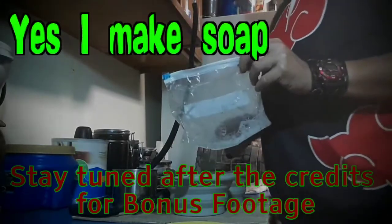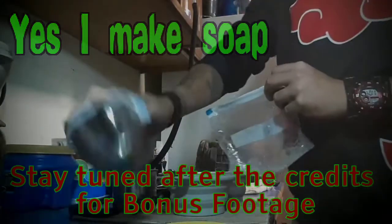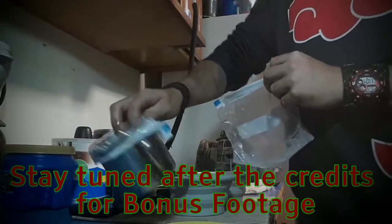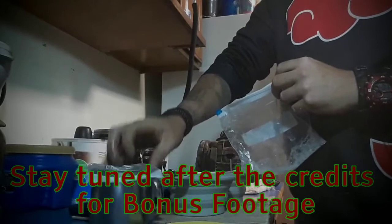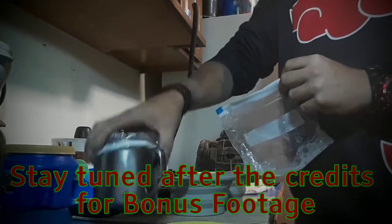I reuse zip lock bags so much, because a lot of times just like my one cup right here — you can see it's got holes in the bottom — I'll put a zip lock bag in it, especially if I'm cold soaking something, or I'll put hot water in it and put a zip lock bag inside.